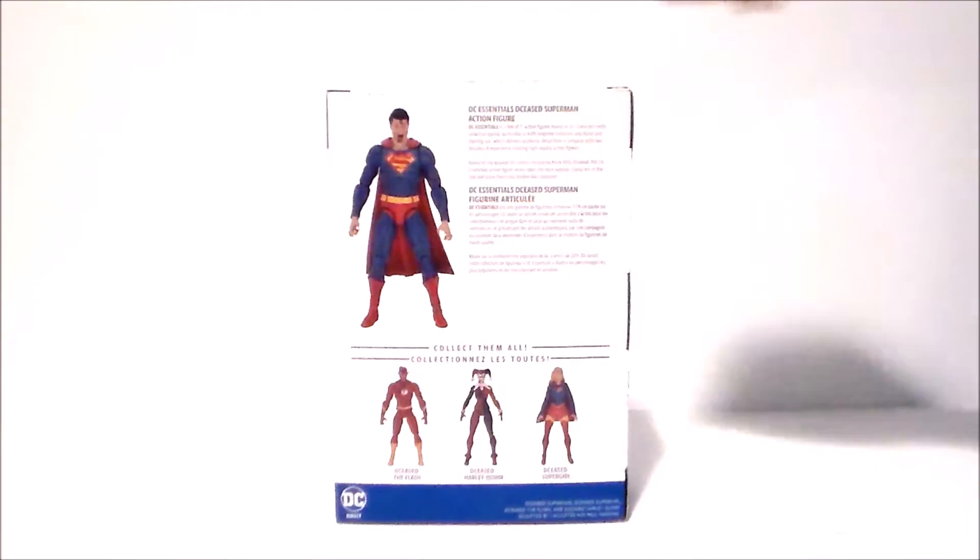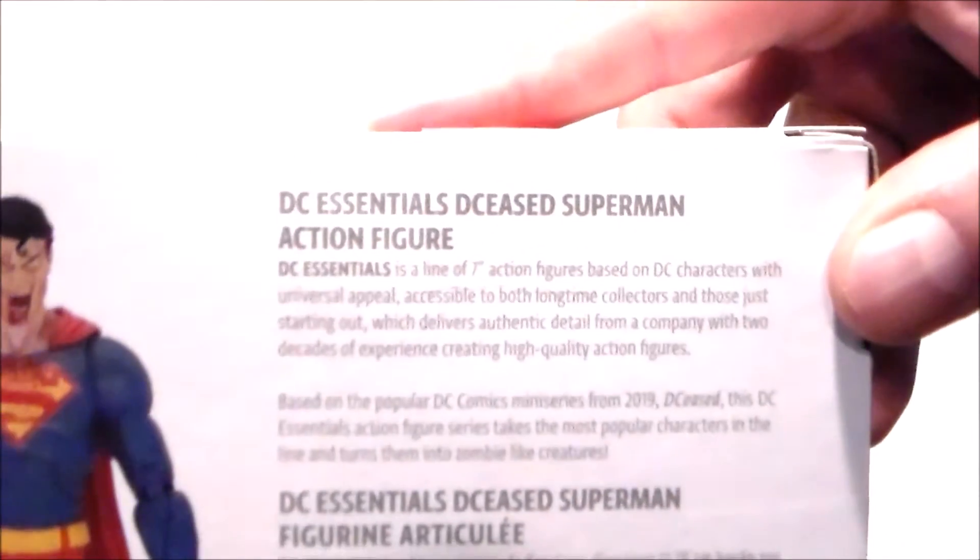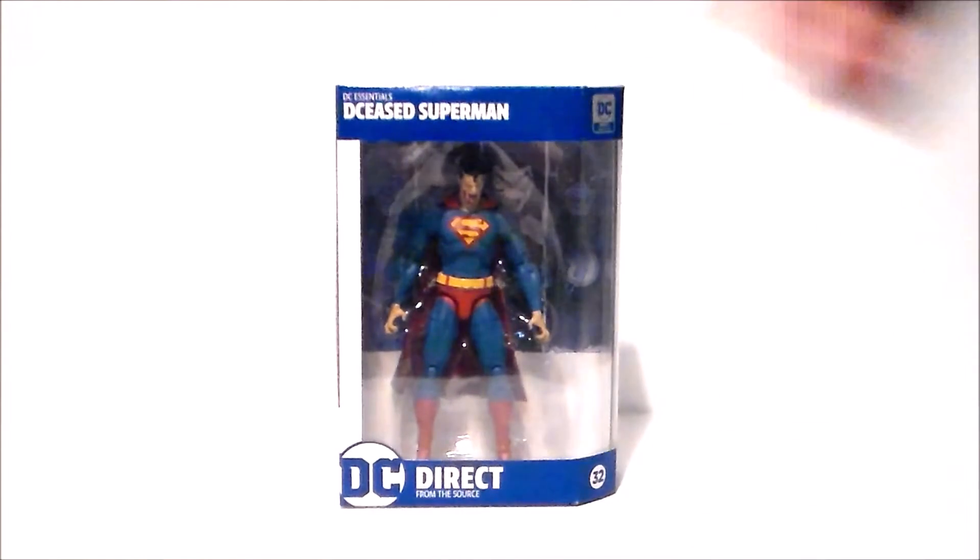The only two I've seen actually are the girls — I've not seen Flash. So if you want to pause and read that, you are more than welcome to. And there is Superman and the other figures in this wave. Never seen a Flash, but that's okay. That's basically it for the packaging. Let's get it out of the box and see what we think.